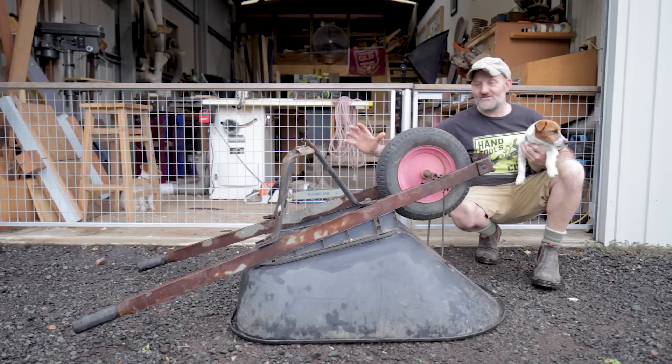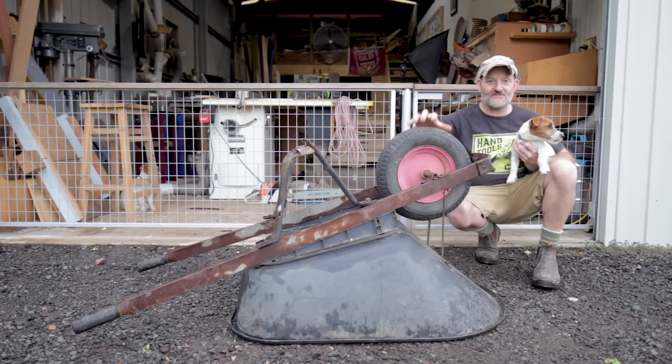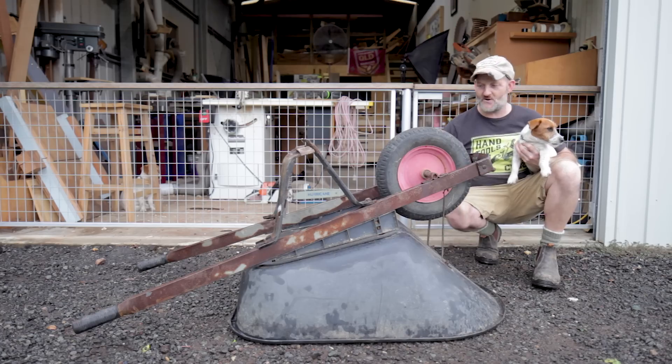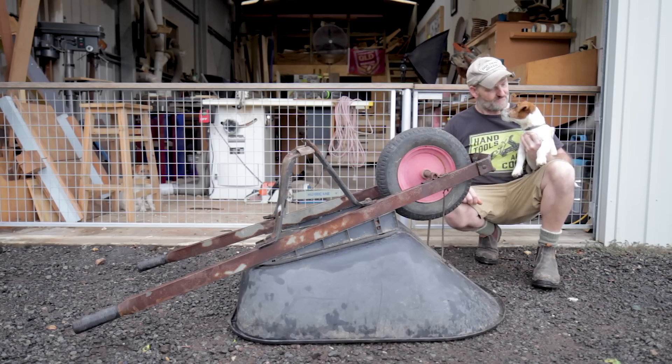I've had this wheelbarrow for about seven years. It's just the cheap one and it's all rotted out. There's nothing wrong with the wheel or the tub, so I'm going to make new handles and new legs and bring it back to life. What do you reckon, Dutch? Should we do it? Come on then.